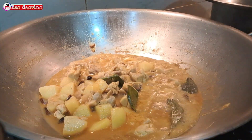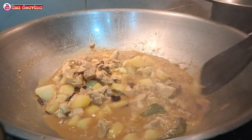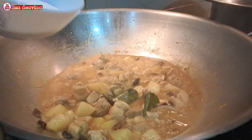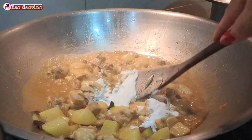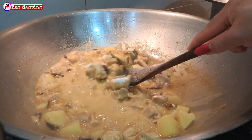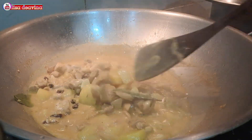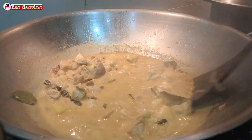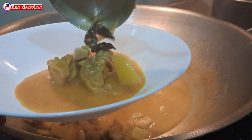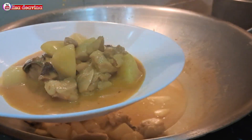Setelah dimasak semuanya sudah matang dan airnya pun sudah menyusut, kita tambahkan santan bubuk. Aduk sampai merata supaya tercampur dengan santan. Kemudian masak sampai mendidih. Untuk santan banyak sedikitnya sesuai selera kita ya teman-teman.